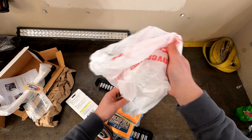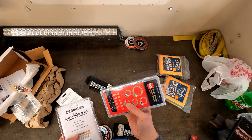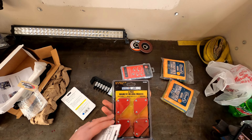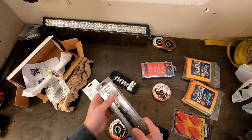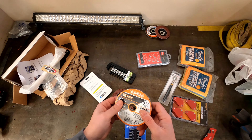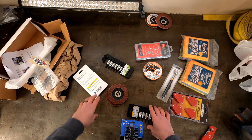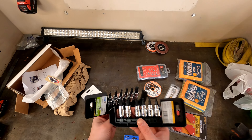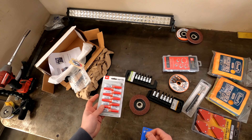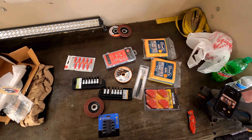I had a Harbor Freight gift card and bought a bunch of stuff I use all the time. These aren't the best quality but they're good for temporary fixes — I got these to weld in my gusset kit. I also got a magnetic clamp since I broke my other one, some flap discs, some cutoff discs I've never tried, a bunch of allen wrench sockets since I lost a few, and some super glue.